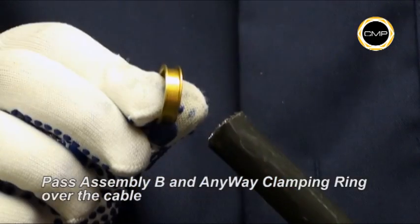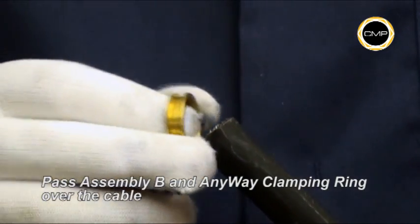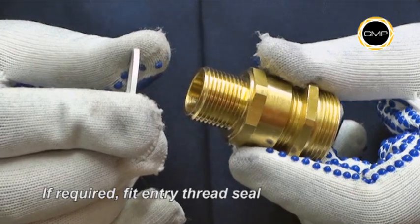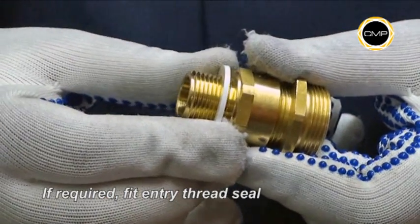Follow with the any way clamping ring. The any way clamping ring cannot be installed incorrectly. If required, an entry thread seal should be fitted over the gland entry threads at this stage.